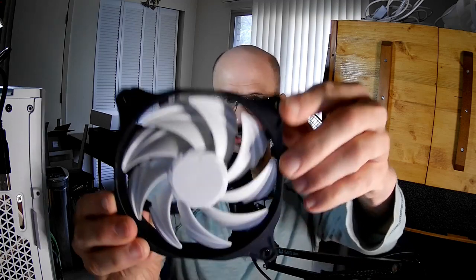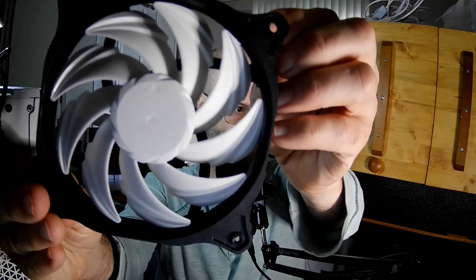Obviously my bills have to come first, but that's just the way it is. So these are interesting looking blades — take a close look.